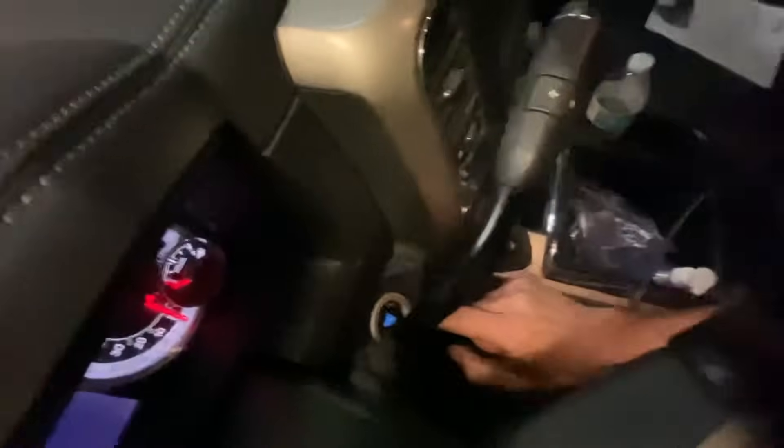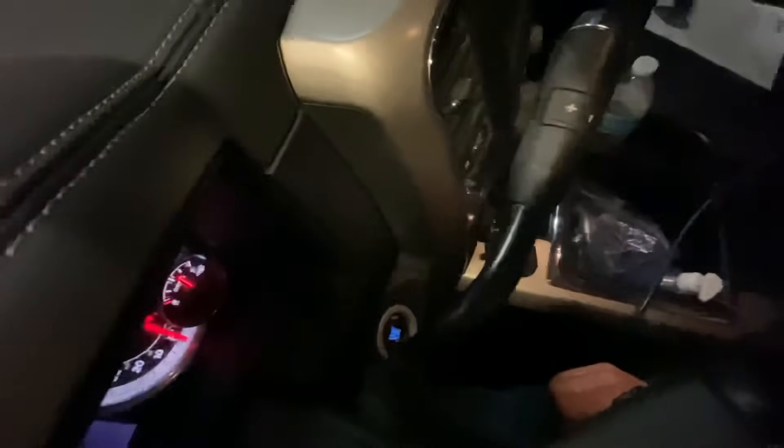With a Cummins push-button start, everything has to be native — the ECM and TCM and VCM instrument cluster all have to be talking to each other. With our module, not only does the backup camera work, but cruise control now works too.